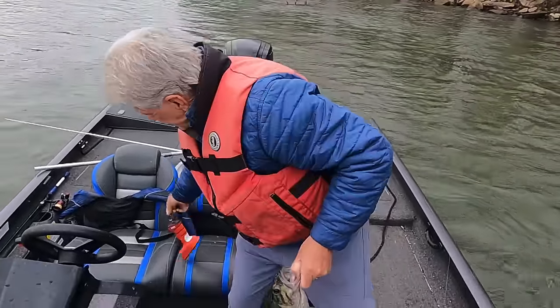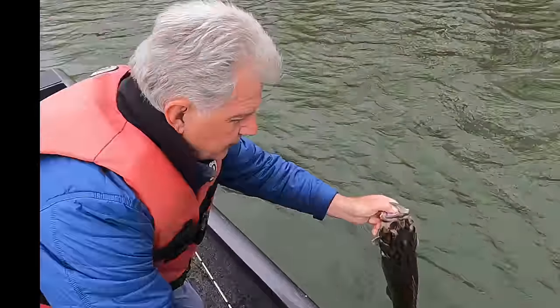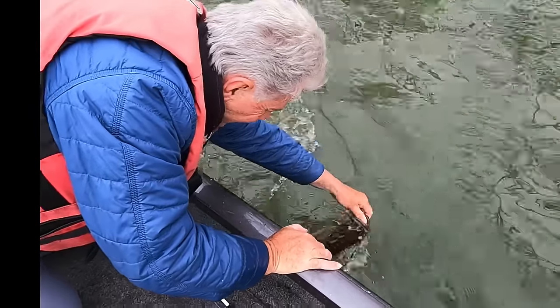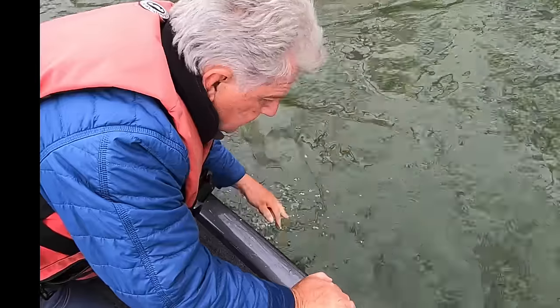That's a heck of a fish — absolutely beautiful. You know the best thing about these kind of fish? You can turn them loose and catch them again, or somebody else can enjoy catching them. So let's turn this fish loose. Look what a pretty fish though — lordy boy. I'll tell you what, Mother Nature is something else, ain't she?